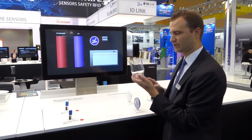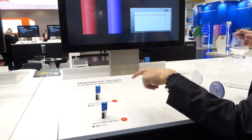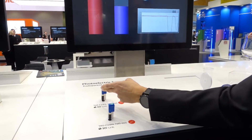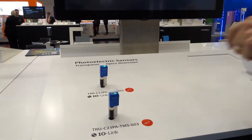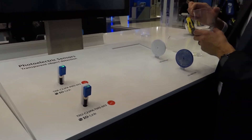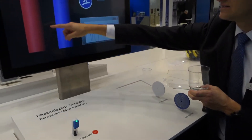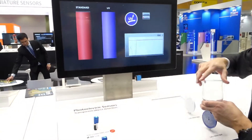Usually when you want to detect transparent objects, you use standard technology with red light. Here we have a red-emitting sensor going through the reflector, and the target is to detect the attenuation of light intensity, as shown on this red bar graph.